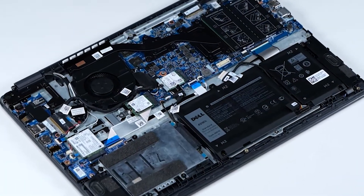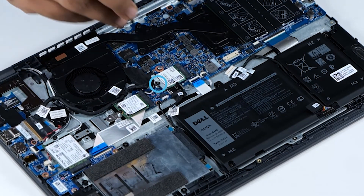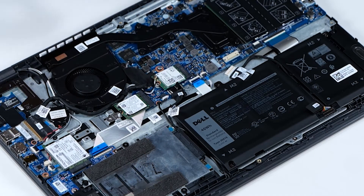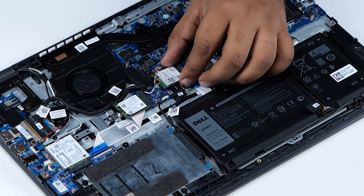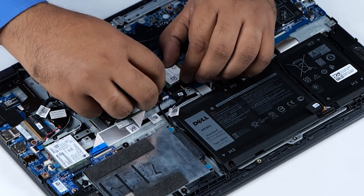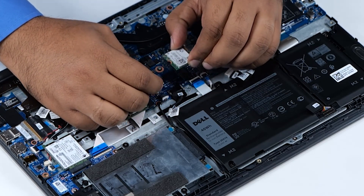Now let's remove the WLAN card. Remove the single screw and bracket that secures the WLAN card to the system board. Slide and lift the WLAN card away from the WLAN card slot on the system board. Carefully disconnect the antenna cables from the connectors on the WLAN card.